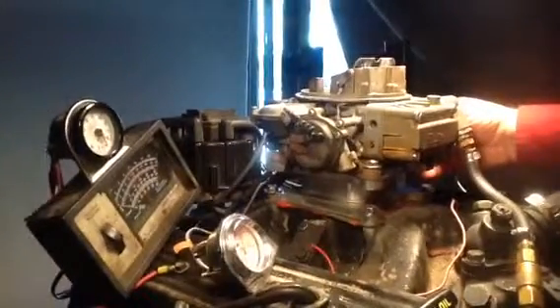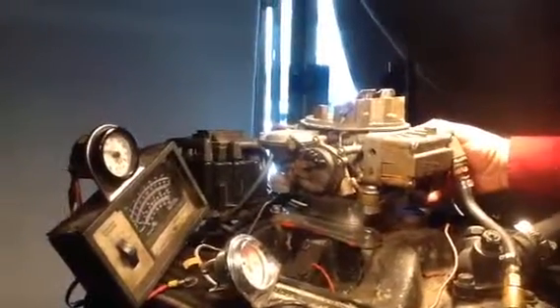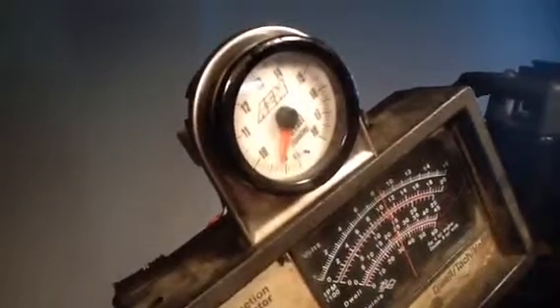You've got something definitely blowed out inside. It's getting more gas in it — a lot more gas than what it needs. That usually... we know what that is, but we're not going to tell you, because then you'll fix it yourself. You've got something blowed out inside. It's running terrible.